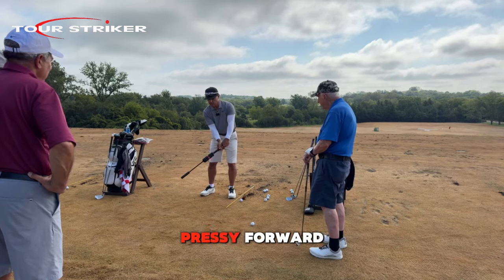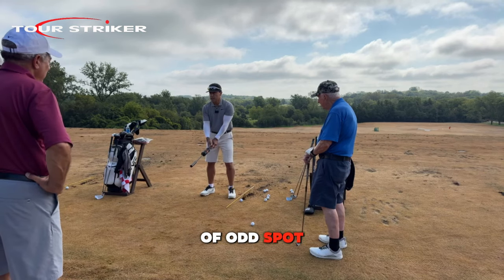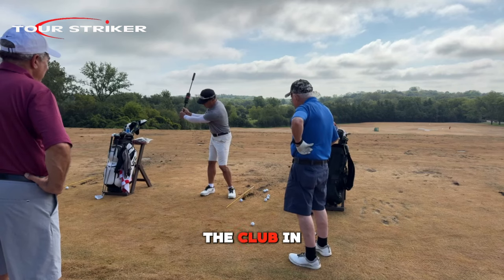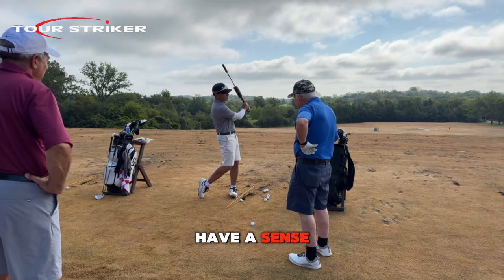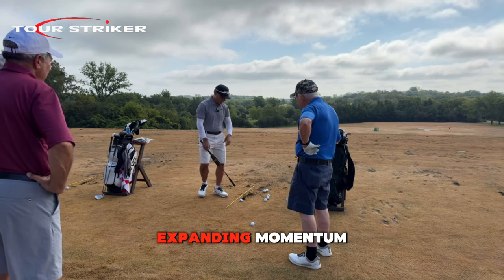We're going to make sure the hands are kind of mid-body, not pressy forward. Because when they're pressy forward we don't really get a nice leverage place — you're already in an odd spot. But if the hands are more mid-body, it's easy to place the club in a bit of leverage and have a sense of how we can oppose expanding momentum.